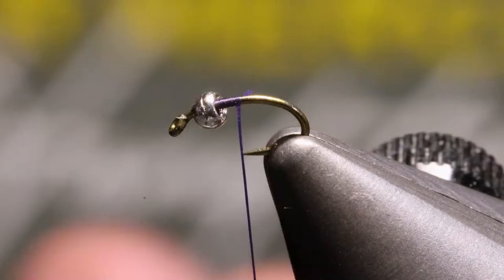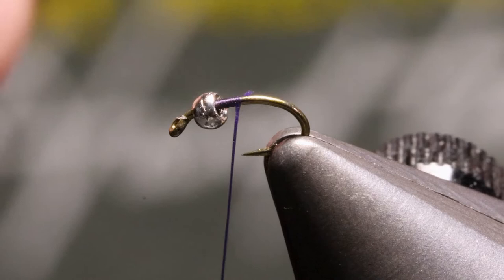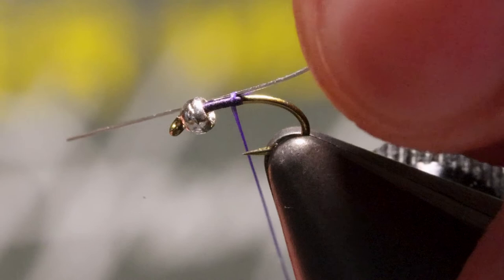We'll take our wire, cross it over the hook like so, and then pull it to length right behind that bead. Now with our thread, we'll work right back up to the bead, and now that wire is locked in.